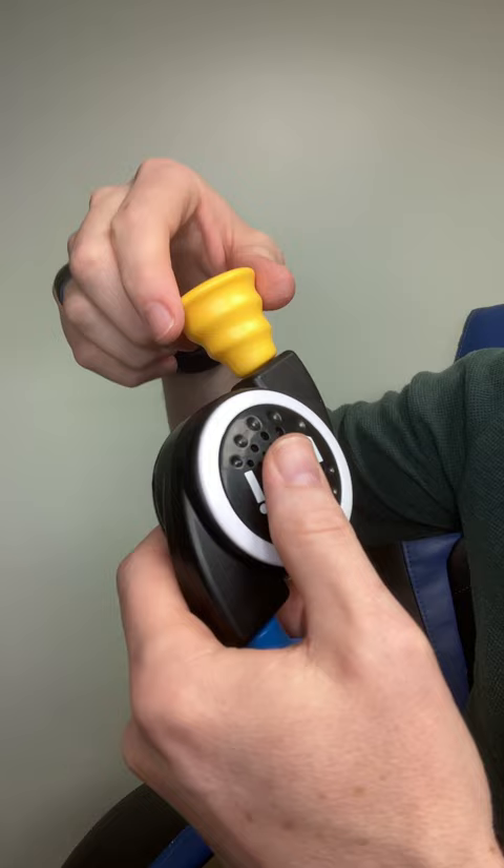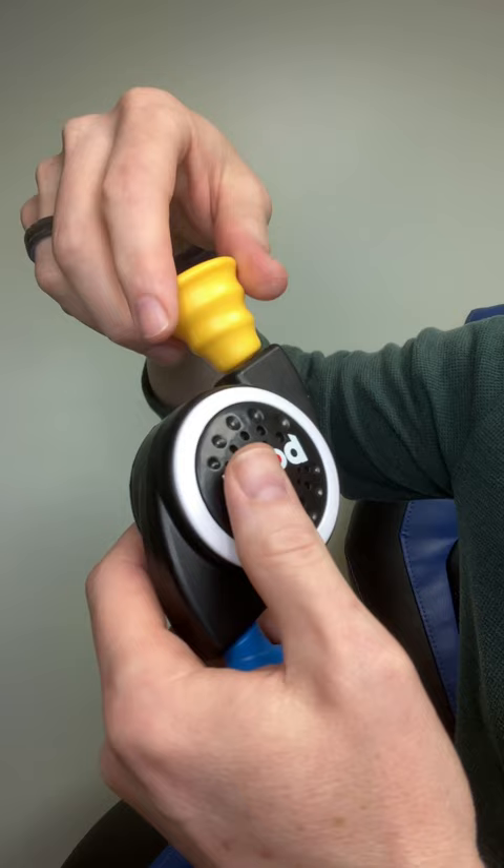Bop it. Twist it. Pull it. Twist it. Bop it. Bop it. Bop it. Pull it. Twist it. Bop it.